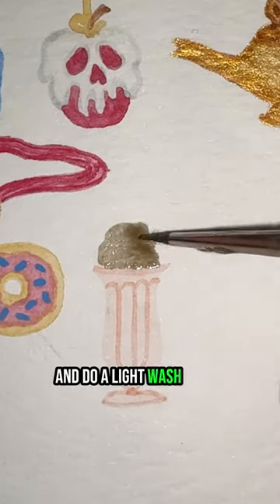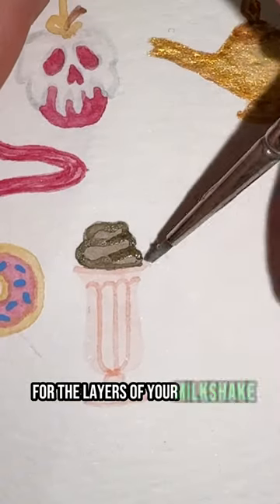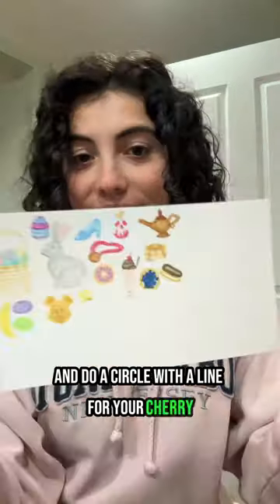You're going to take your brown and do a light wash in the shape of your milkshake and outline each ridge for the layers of your milkshake. Now you're going to take your gray and do a line for your spoon and then take your red and do a circle with a line for your cherry and that's it.